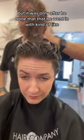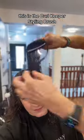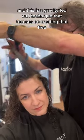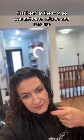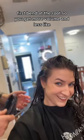I've never done that before, but it was only after he'd done that that he went in with kind of like a brush styling. This is the Curl Keeper Styling Brush, and this is a gravity-fed curl technique that focuses on creating that first bend at the root, so you get more volume and less flatness on top of your head.